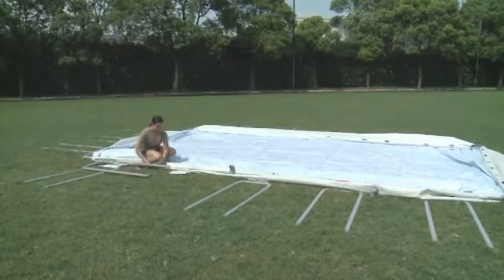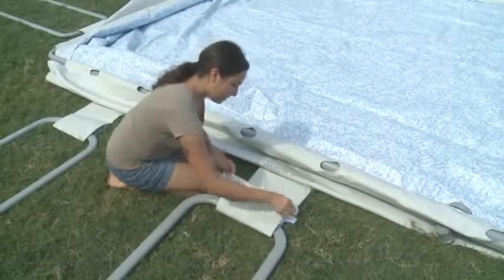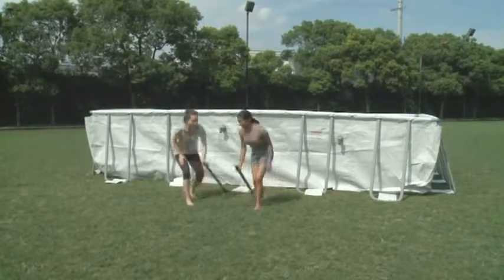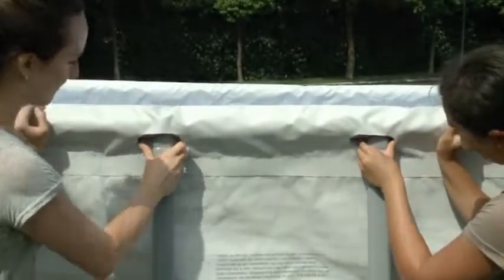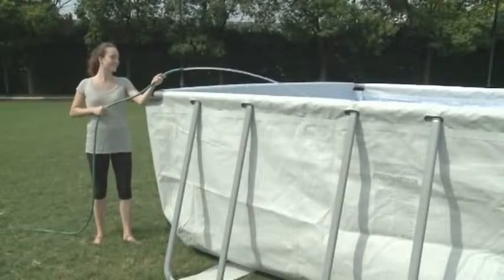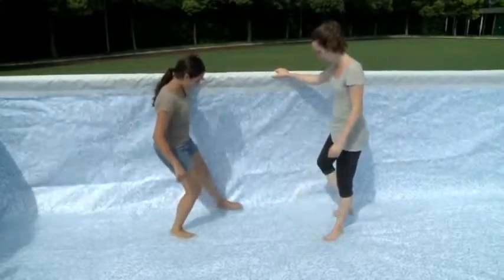Insert the leg supports through the pole supports on the bottom of the pool. Some pools come with support protectors — use the Velcro to secure them into position. Now you can connect the ends of the leg supports into the exposed holes on the top rails.